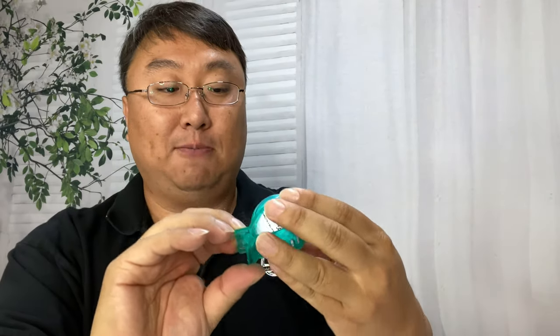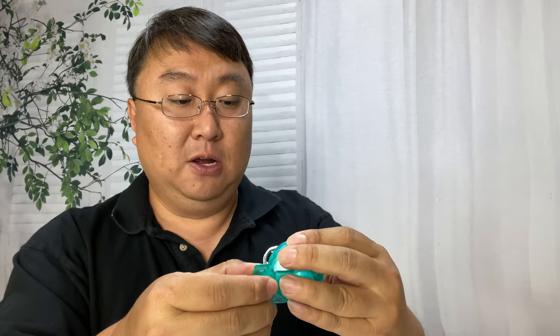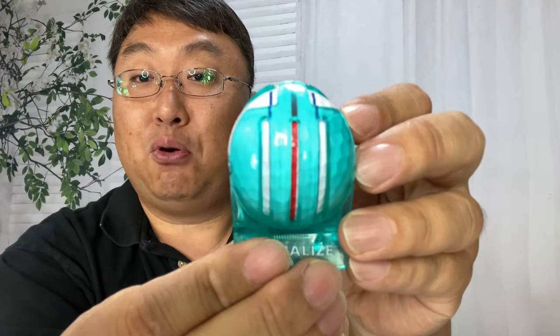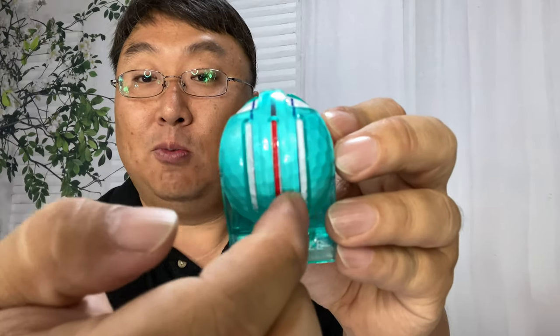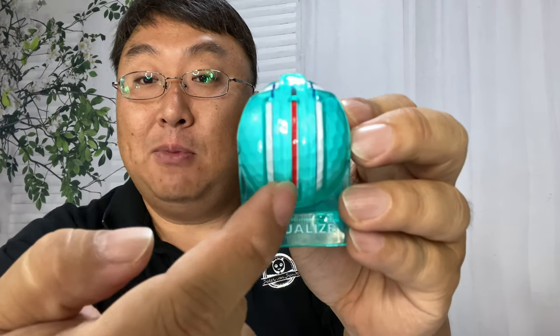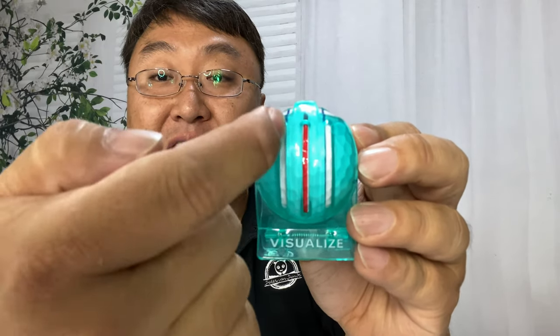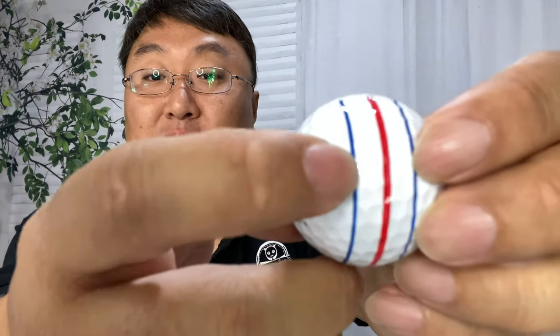I'm going to take this Callaway golf ball, put it in the clamp, line it up and see how close I can get. I've centered the red line on the middle cut. The blue lines are pretty close — kind of on the inside of the cut, almost entirely covered by the plastic. I think if I use a red marker on the center and a thin blue marker on the inside of these lines, I can come up with a reasonable facsimile.